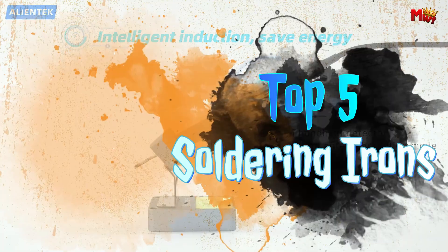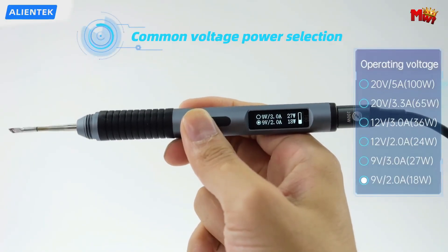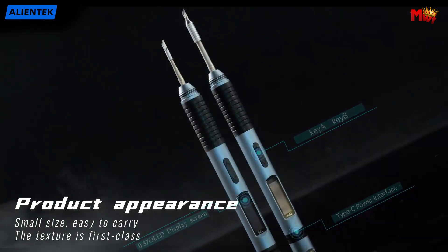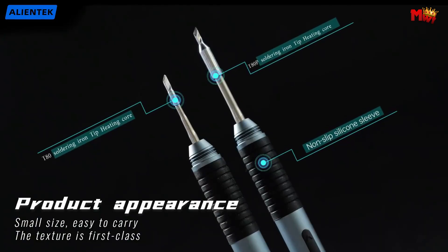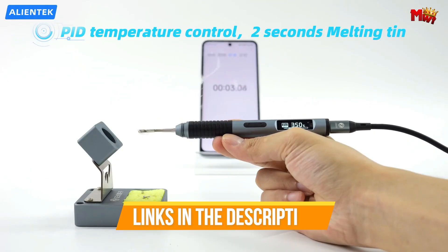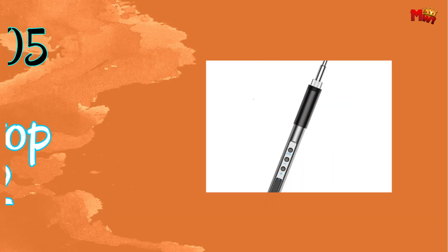We've curated a list of the top five soldering irons renowned for their performance, durability, and versatility. From hobbyists tinkering in their workshops to seasoned engineers working on intricate projects, these soldering irons stand as exemplars of quality craftsmanship and innovation. Links to all products are mentioned in the description below.